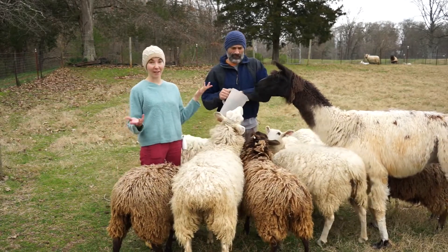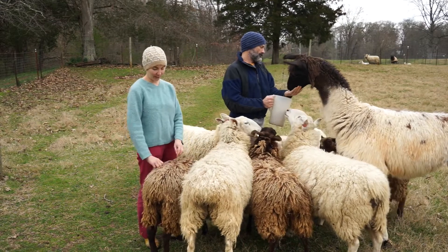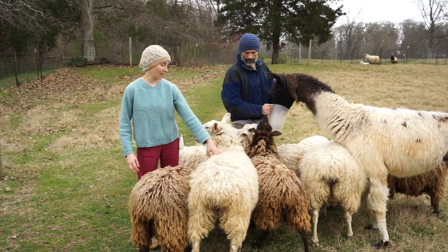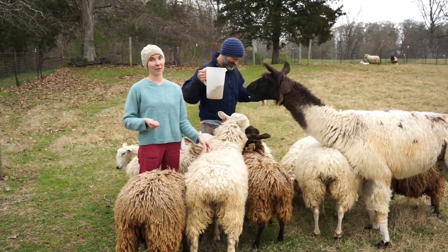They're not quite full grown. They don't get fully grown until about a year and a half old, and these guys are about a year old now. Our mamas are almost six years old — crazy to think about.